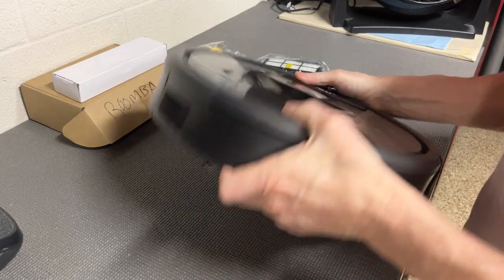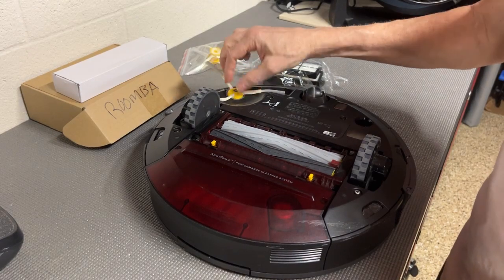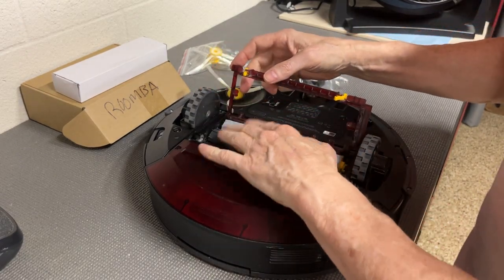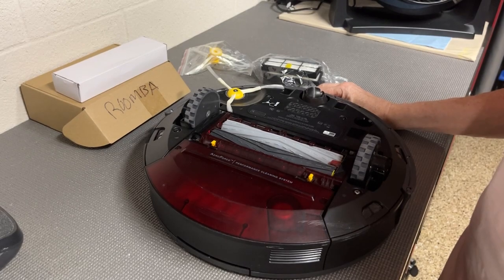I just got this kit a couple weeks ago and put all the stuff in last week and I'm very impressed. They fit just like the originals. I know some people are concerned about how do they fit, do they fit properly — and yes, they do.